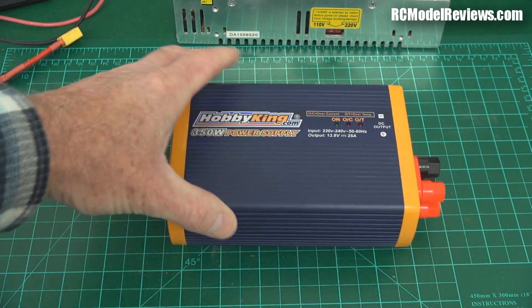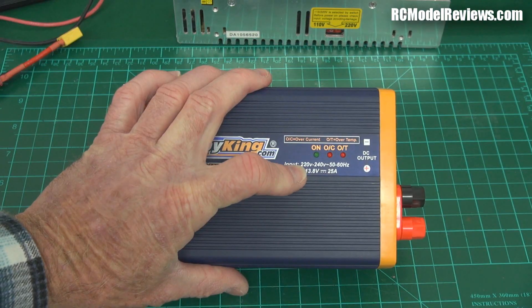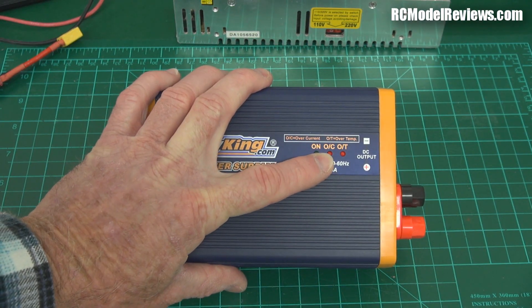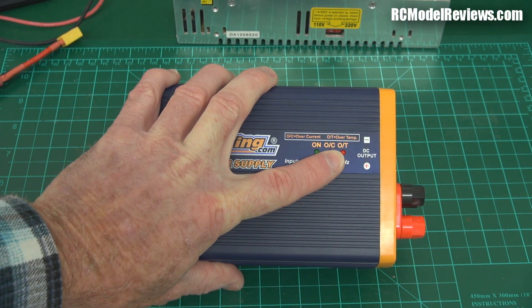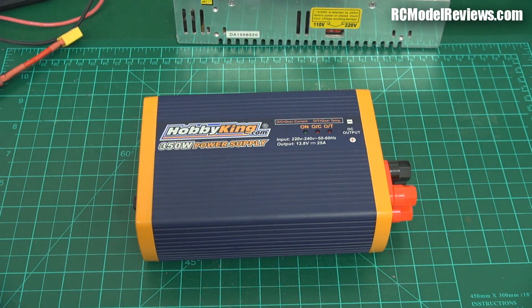This is pretty damn cheap - you'll find the price on the Hobby King website. It has some lights: indicator lights that tell you when it's on, when it's over current, and when it's over temperature. Because it has over current protection and over temperature protection.